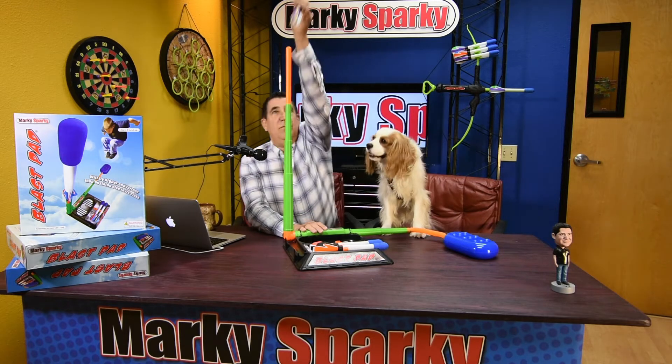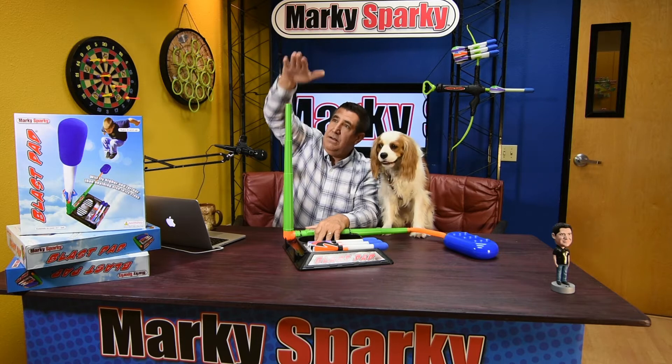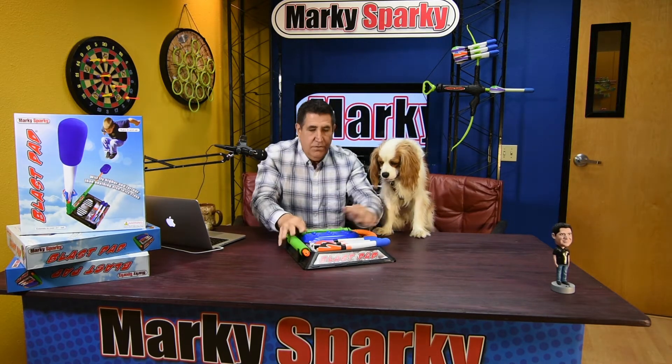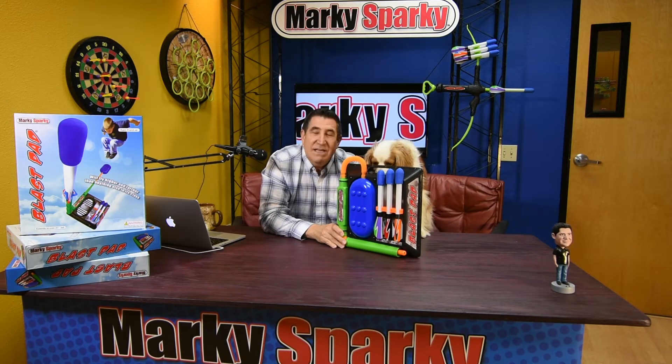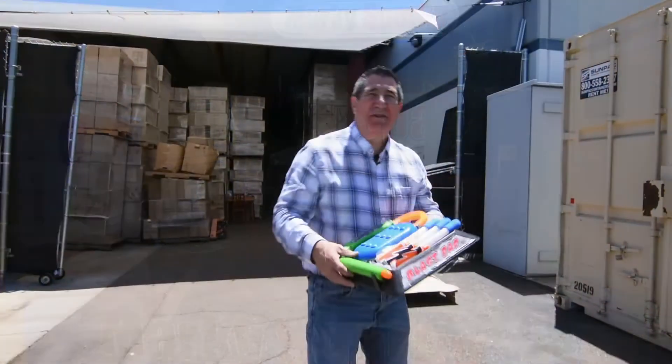When you're done playing, you just take the rockets, put them back in, and close it up. And like all kids do, put it back on their bookshelf when they clean up. We're going to take you outside in just a minute and show you how it flies. Now I'm going to show you how it works.